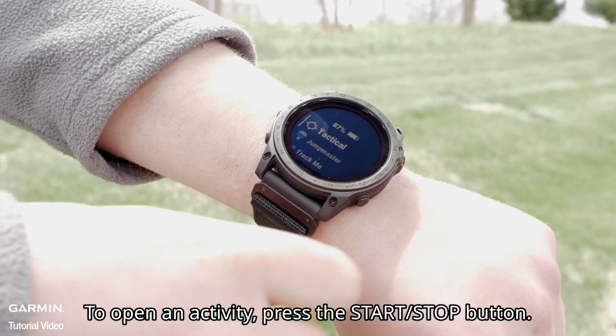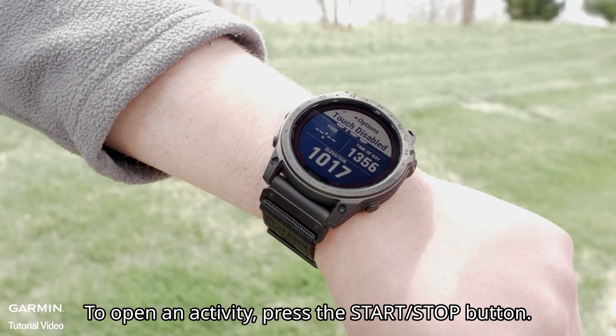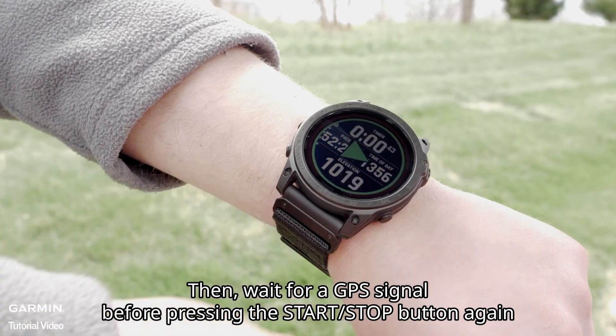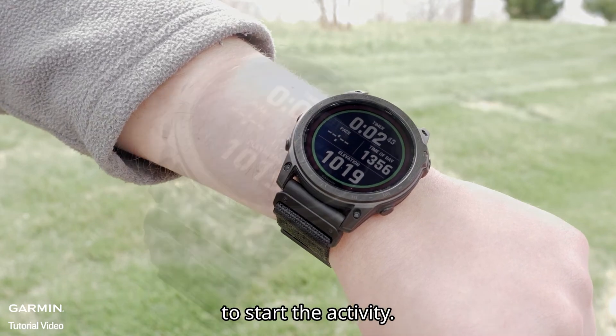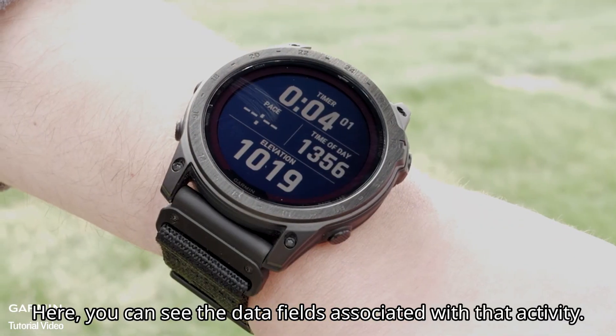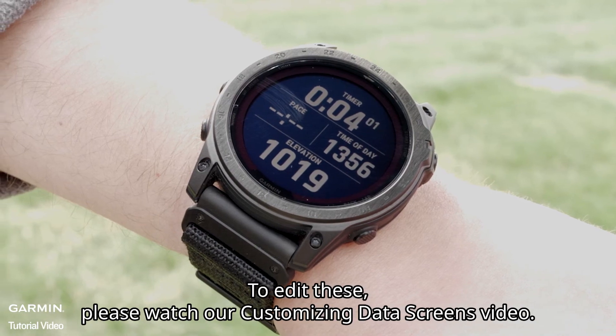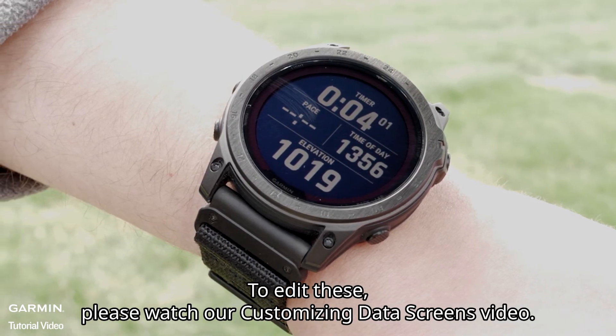To open an activity, press the start stop button. Then wait for a GPS signal before pressing the start stop button again to start the activity. Here you can see the data fields associated with that activity. To edit these, please watch our customizing data screens video.